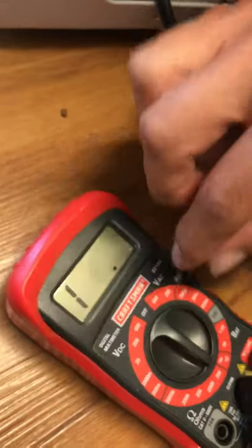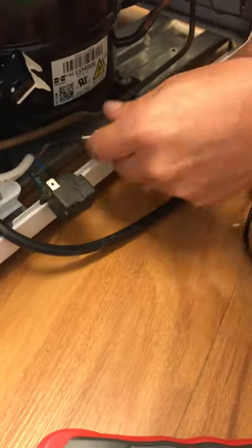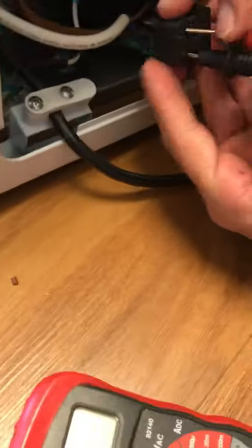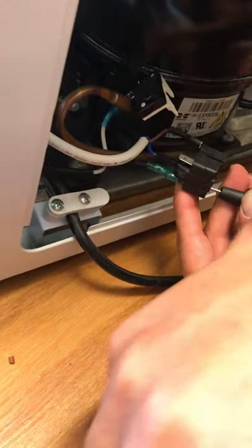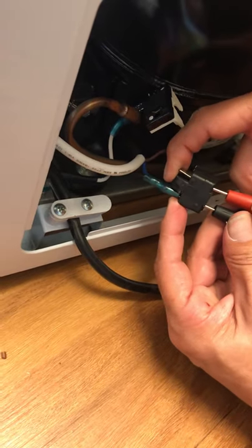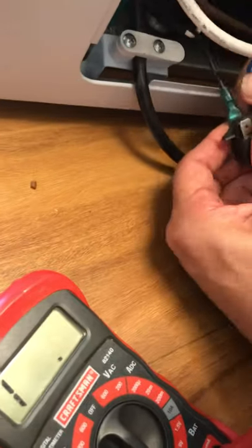The last thing to check is the relay. There are two holes in this relay and it should read closed — I should hear a continuity beep. But listen — no beeping. Switching to ohms, I should get maybe five to ten ohms at most, but I'm getting nothing. This relay is bad. I need to go to the store and buy a new relay.